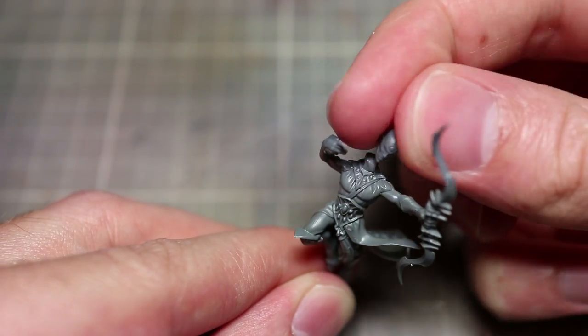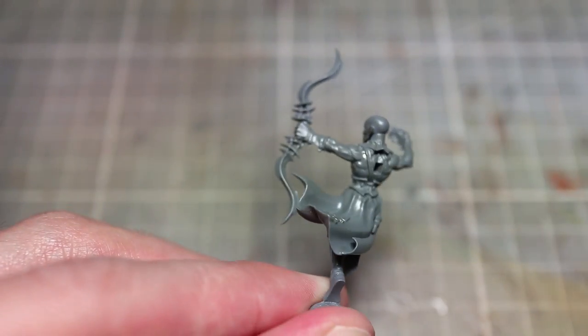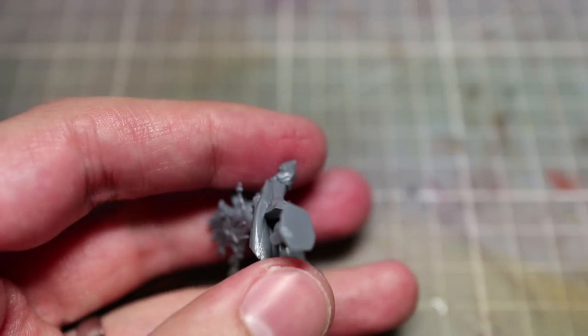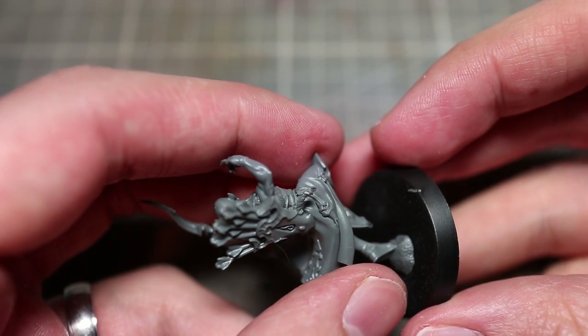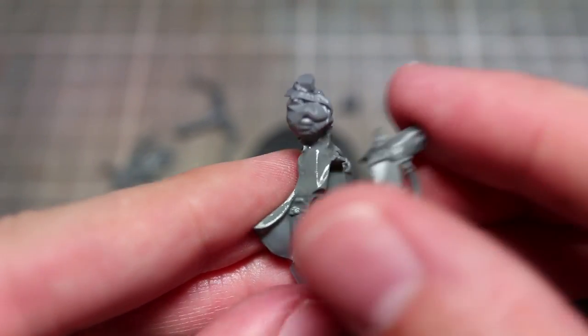One thing that is unusual about this set is the fact that we only get 10 head options. Normally with a kit of this size you would expect to see around 15 or even 20 head options. However this is probably because of the rather expressionless looking faces — the fact that these miniatures have no eyes does probably limit the amount of poses that their facial expressions can take. You do however get a mixture of both male and female Reaver heads in this set.